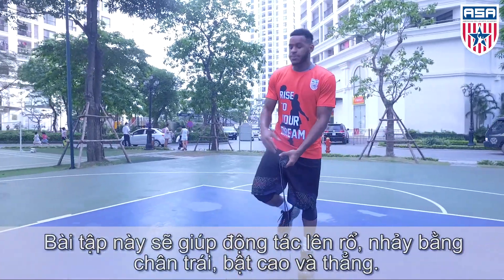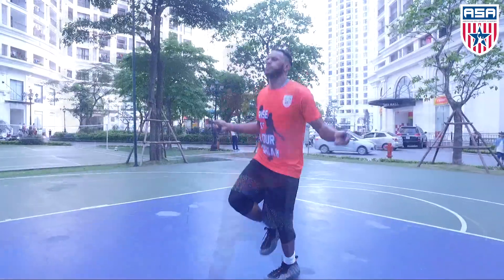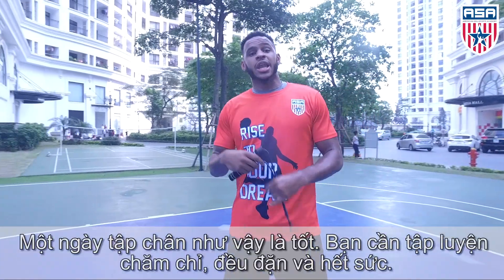This will help you with layups off your left foot, your height, and right. Hey, that's a good leg day there.